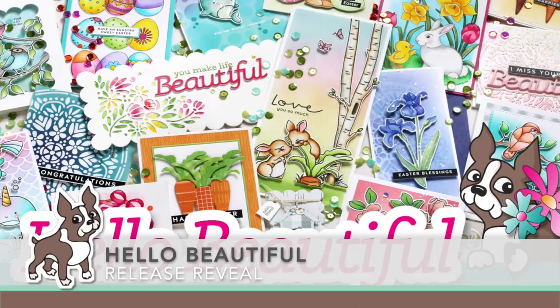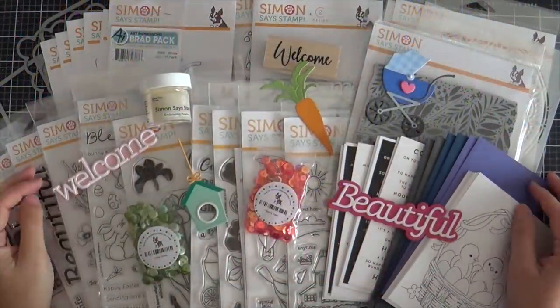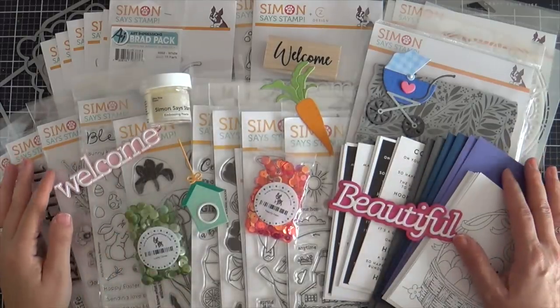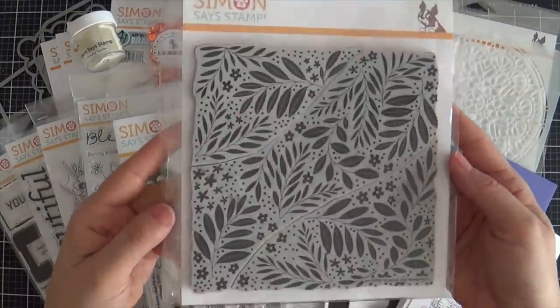Hi everybody, Laura here for Simon Says Stamp. Thank you so much for joining me today. I'm excited to bring you the reveal of the latest Hello Beautiful release with Simon Says Stamp, and I'm going to walk you through all of these fantastic new products, starting with a background cling.